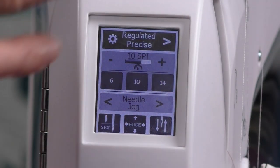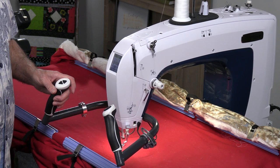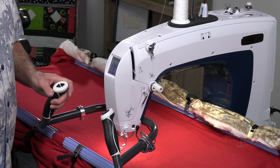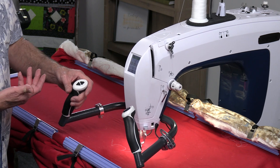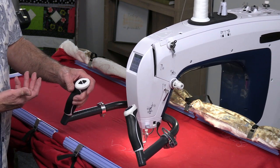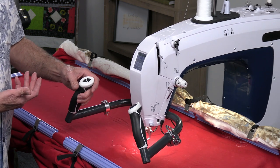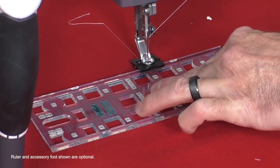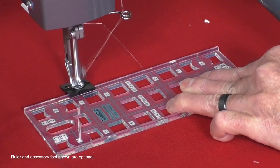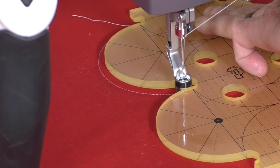The next setting is precise. The precise mode is exactly that — when I press go, it only stitches when I move the machine. I can stop and start, and I can come right to a point and it stops precisely, giving you nice control. I would use this when working with rulers, turning a direction and going down one side, or working with an arc. It has both cruise and precise regulation at your disposal so you can get better results.